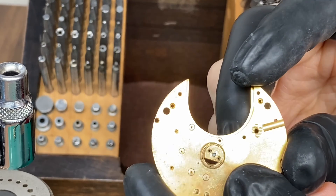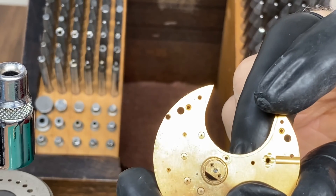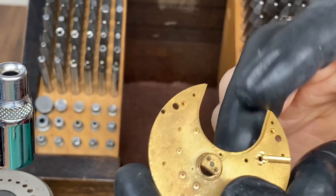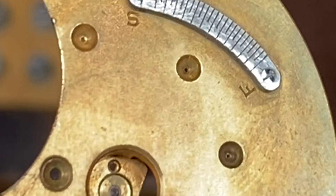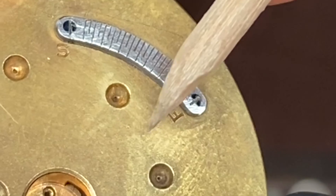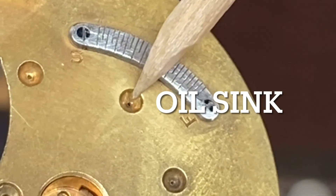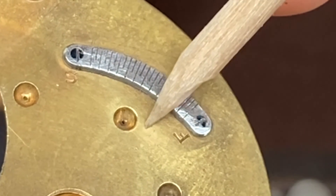Here's the brass plate that we'll be closing the hole up on today. It's from an Elgin size 18, 7-jewel pocket watch. You can see the pivot hole that we'll be closing. That indention right there is called an oil sink, and that's where you place your oil when you're lubricating your pivot.